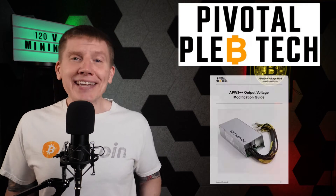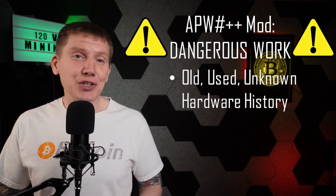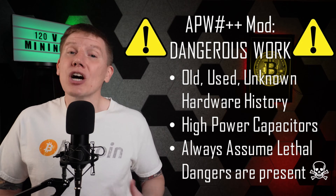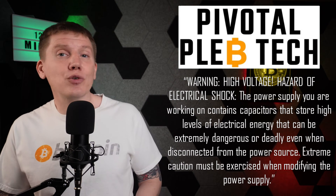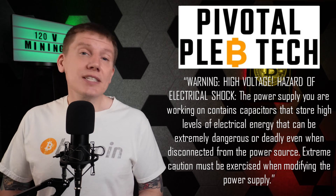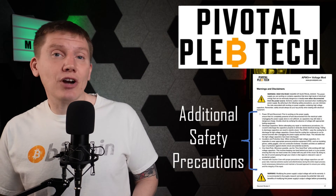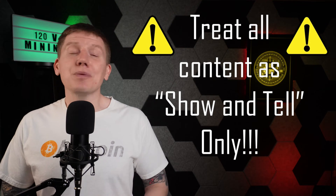The guys at Pivotal Pleb Tech have a great step-by-step guide for doing this upgrade, which I'm going to follow. But before stepping through that upgrade, I want to point out that this is dangerous work. These power supplies are old and used, and we really don't have any idea of what they've been through. Doing this mod means working around high-power capacitors, which can contain lethal power levels even after the power supply has been unplugged for long periods of time. To quote the guide: 'The power supply you are working on contains capacitors that store high levels of electrical energy that can be extremely dangerous or deadly, even when disconnected from the power source. Extreme caution must be exercised when modifying the power supply.' The guide also lists additional safety precautions that I followed in my work. So treat everything here as a simple show-and-tell of how I built my power supply.